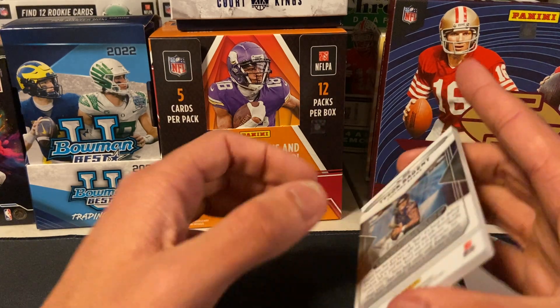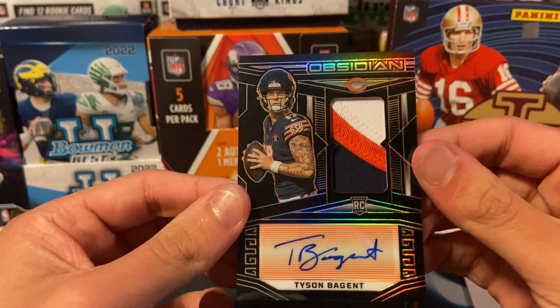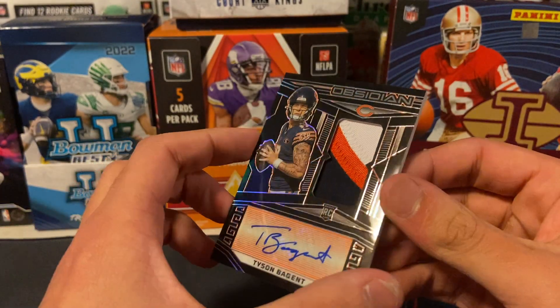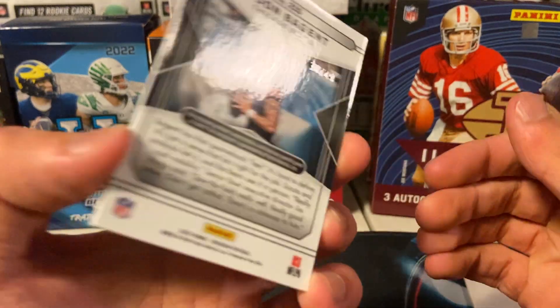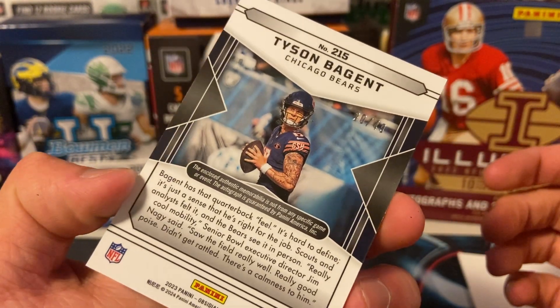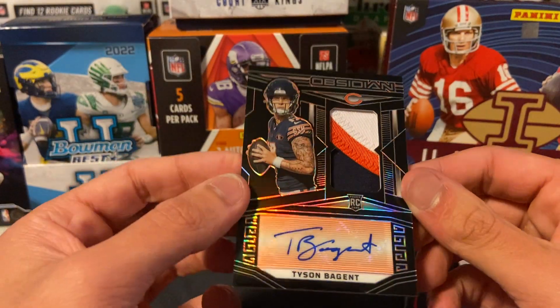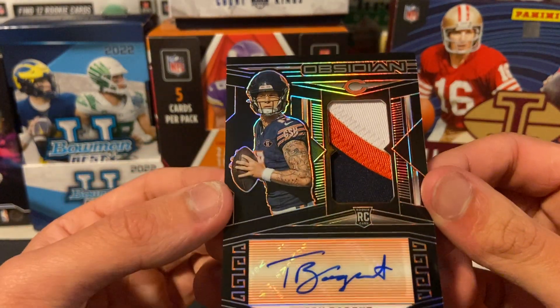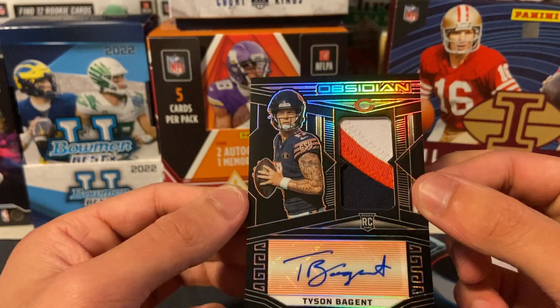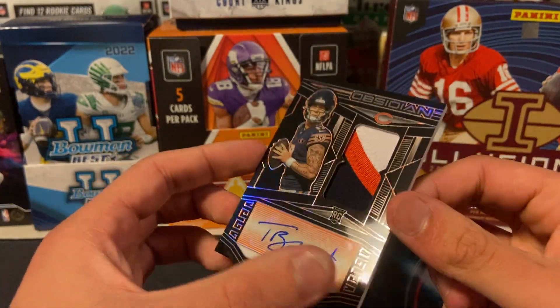Unbelievable — what the heck, oh my god it's chunky as heck too. Tyson Bagent. What is this out of? 49 — 30 out of 49. Bagent — I mean it's a beautiful card, but they're going to draft Caleb Williams and this guy's not going to get a chance unless Caleb Williams sucks.